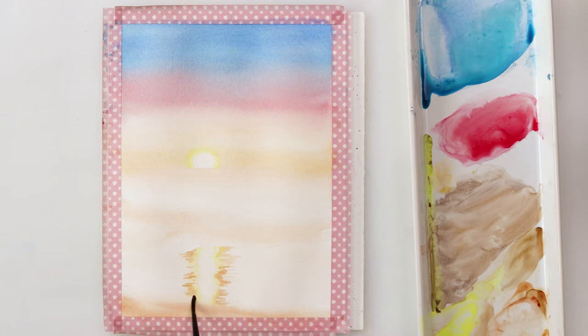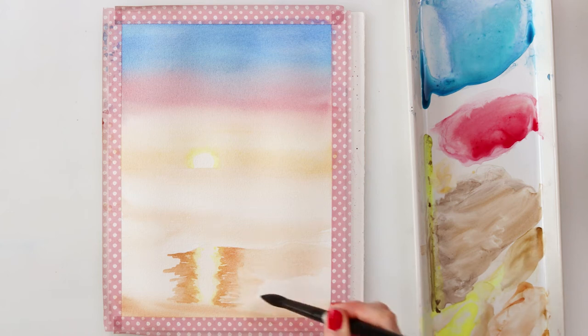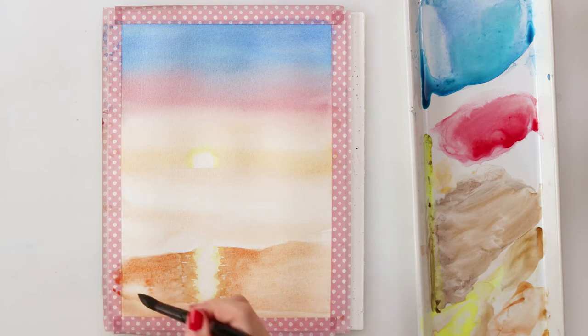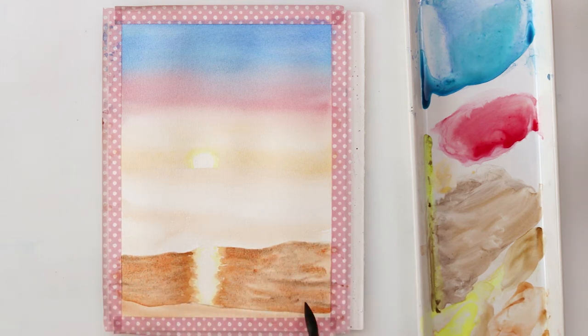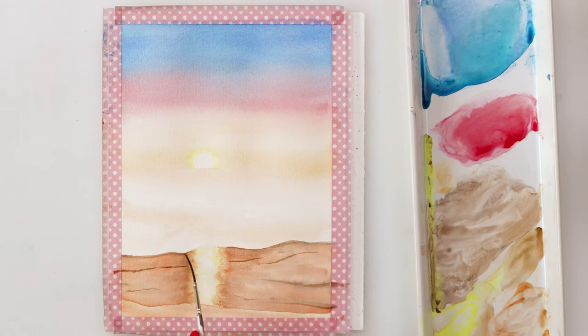When you see me using that bigger round brush on the sun and also on the beach, I'm using it with just water — I did not dip it into paint — and I'm smudging the paint from the reflection into the other parts on either side. Later on I did pick up a little bit of paint and added it to the part of the beach further away from the sunset, adding a little bit more color here and there. I was also using sepia, and after the paint completely dried with a script brush I'm just adding a little bit of texture to my beach using both the tip and the belly side of my brush to add a little bit more interest.